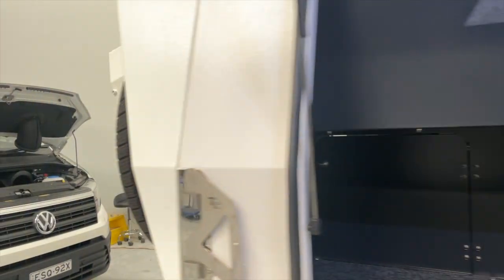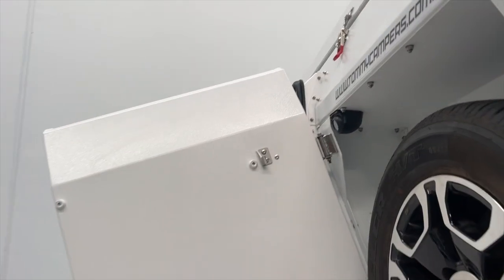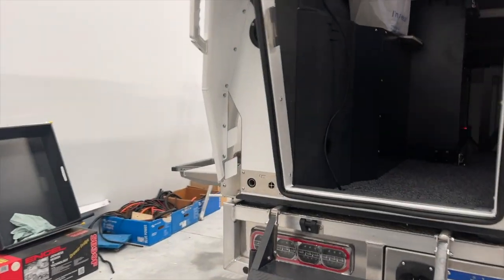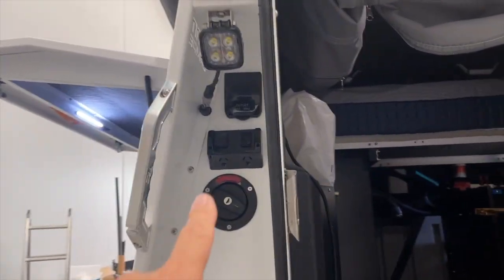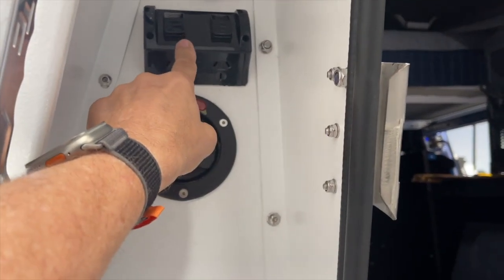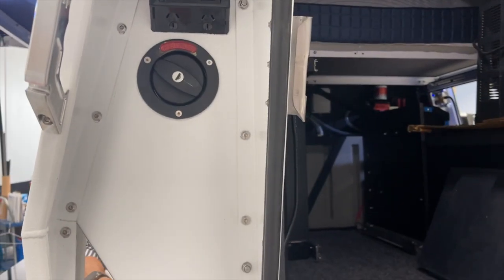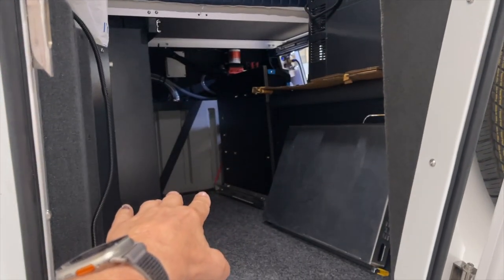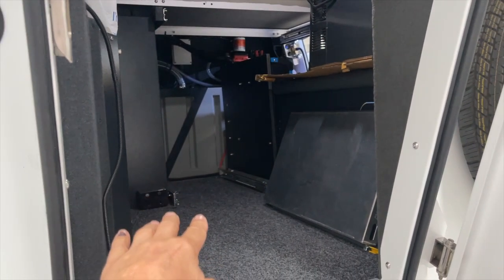Around the back we've added an IP camera which can be seen from the front — very high resolution. We've also added a weatherproof power inlet and outlet on the back, so he can plug in other appliances from that table.